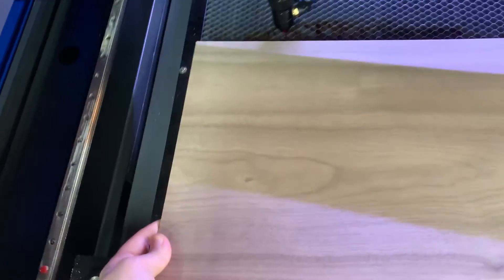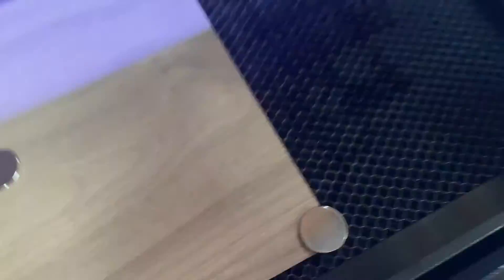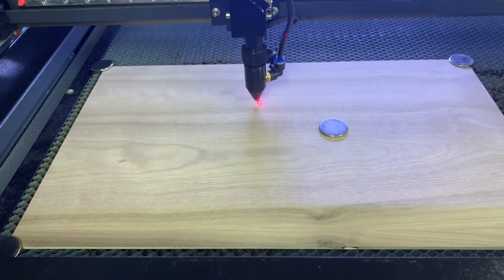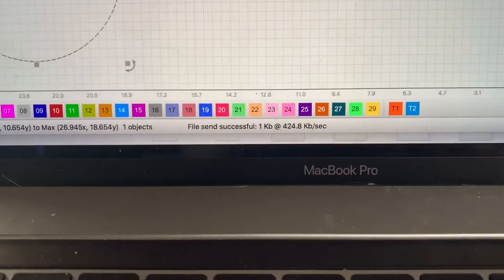Here I am loading up my 532 Walnut. I have my magnets to hold it down. We always want to make sure that our focal height is correct when putting in new material. Jumping on over to the computer, we want to click frame. Check out the laser — it's looking good. Now we can send the job to our laser. It says file send successful, awesome.